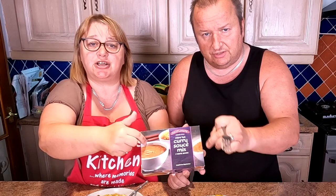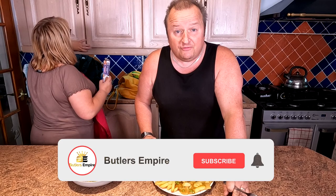Thanks very much folks! If you want to like our channel, hit the thumbs up, and we'd love it if you subscribe. Share it with other people, put our videos on Facebook or Instagram. Thanks very much, folks — we'll see you in the next video. We're off to eat this in front of the telly!